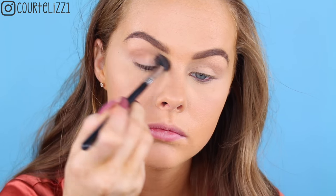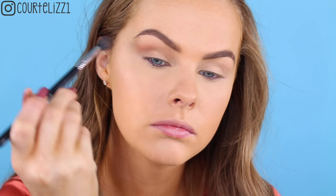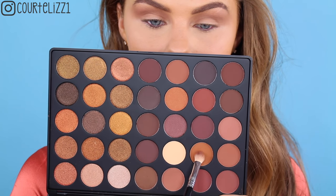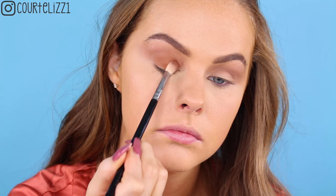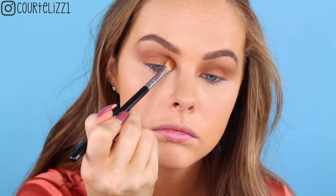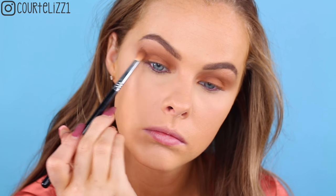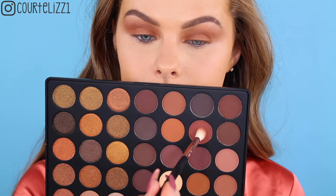Next, taking this new palette — the Morphe 35R. I'm just taking my Sigma E40 blending brush in this kind of cool-toned brown eyeshadow and I'm putting this in the crease. Then taking this mustardy color on my Sigma E25 brush and I'm packing it all over the lid, as you can see. And then I'm going to tilt my brush to the side and blend it more into the crease of my eye, making sure that it is a nice transition into that first color. So once there's no other product on the brush, I really blend in there, making sure it's nice and blended into that first transition shade.